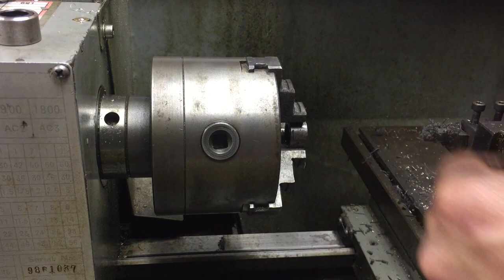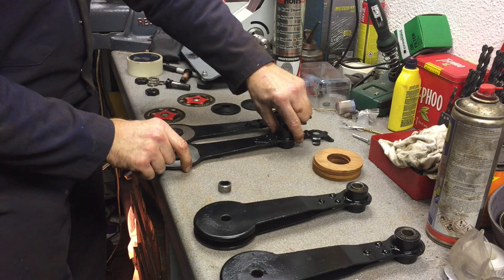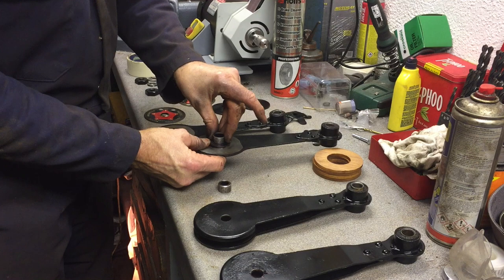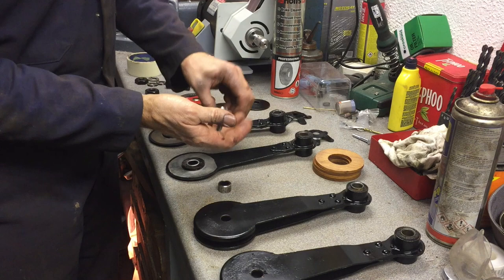So what we have to do is push in the new bush. We use a socket to put behind it, new bush in front, and hopefully with a bit of persuasion it should push through. There we go — new bush in. And as I said, that's the old wooden bush that was in there before.